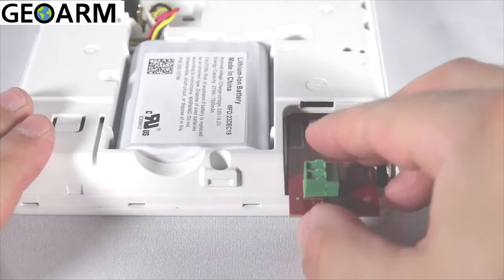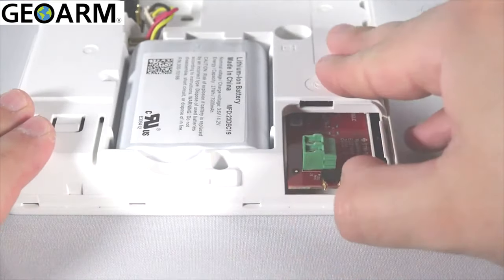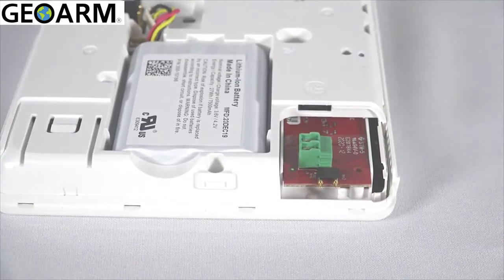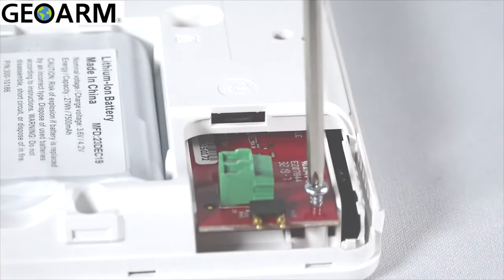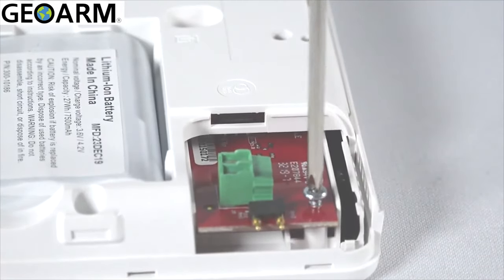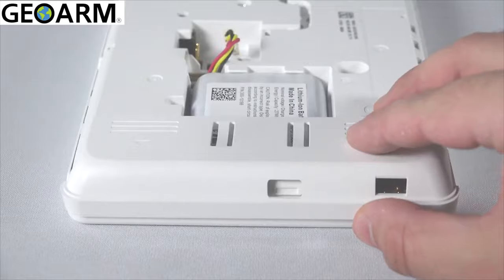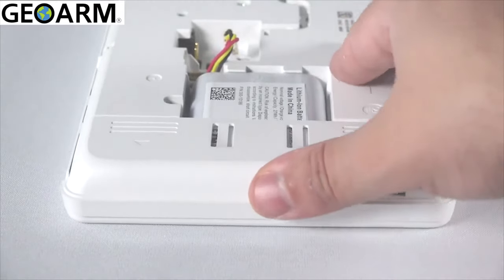Insert the module into the slot on the right side of the control panel as shown here. Secure the module using the supplied retaining screw. Reinstall the side cover, being careful to avoid bending the contacts on the module.